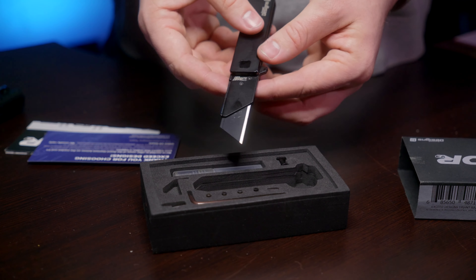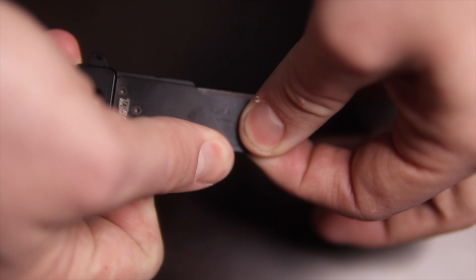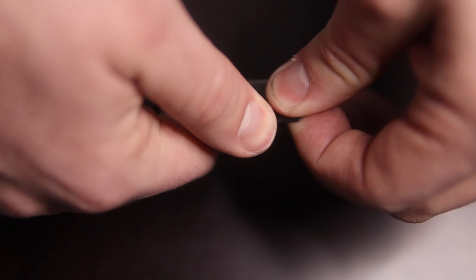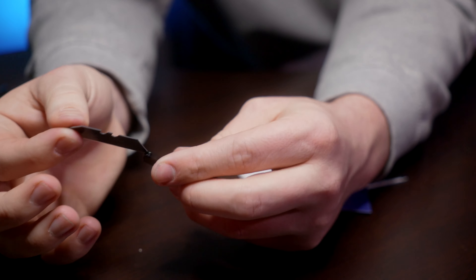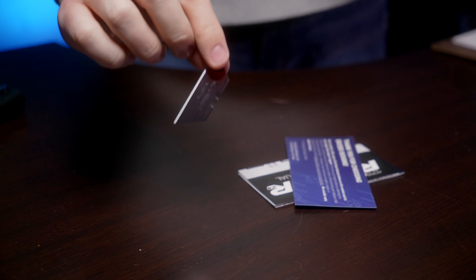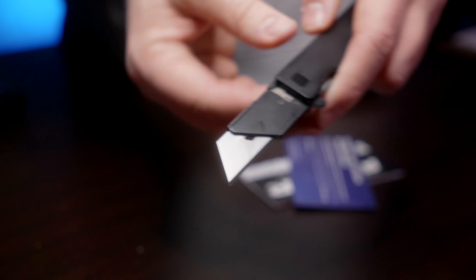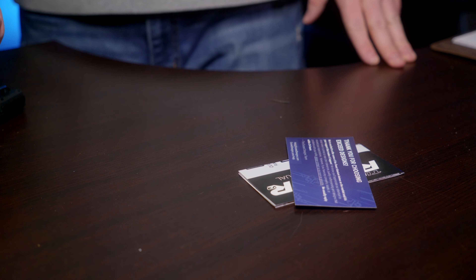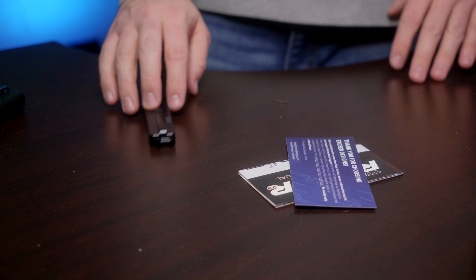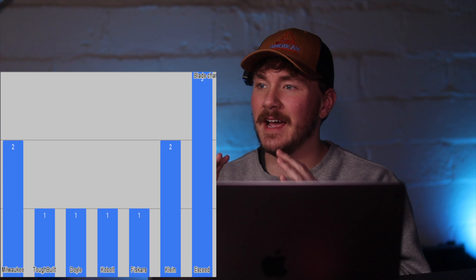That leads us to our final one, which comes in significantly nicer packaging because the price tag is significantly larger. This one is definitely the most different out of all of them. You have to push this piece over and it locks on — it's not super easy to do, especially not when you're trying to get it on camera. It helps if you push the blade away from the side you're pushing. Putting blades in is significantly easier — just push that piece over and slide the blade in. I'm sure it gets easier with time once you know how to do it.